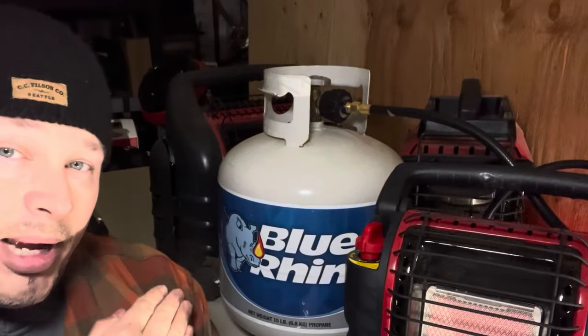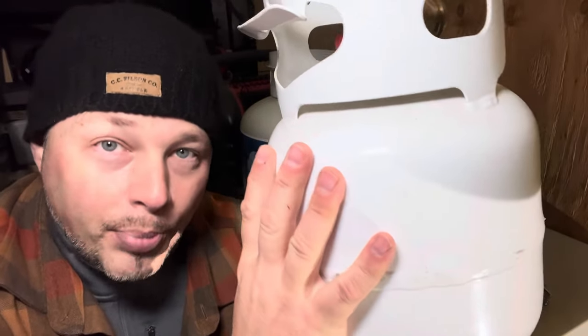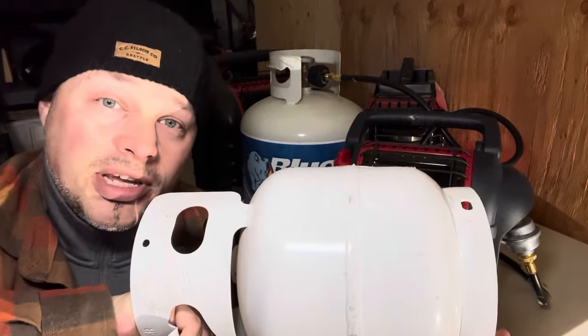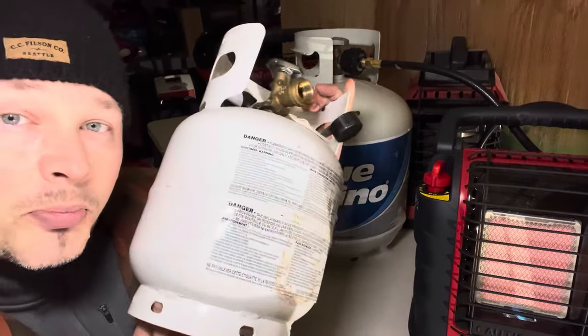Here's a pro tip: as cool as the 20-pound tank is, it's a lug to cart around. If you're taking this to a fishing blind, hunting blind, or different spots in a barn, one of these smaller propane tanks gives you longer burn time compared to the one-pounders and is a lot easier to carry. It's practically smaller than the Mr. Buddy heater itself and doesn't weigh as much as a full 20-pound tank. Whether you want to be mobile or you just don't have the strength to cart a big tank, these smaller tanks give you the best of both worlds — I've been burning mine on and off for over a month.